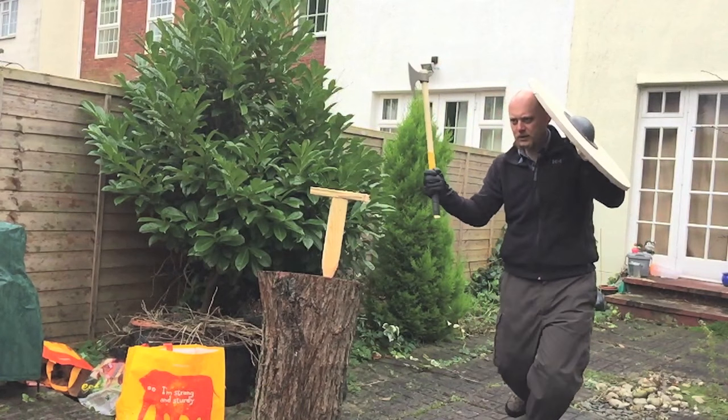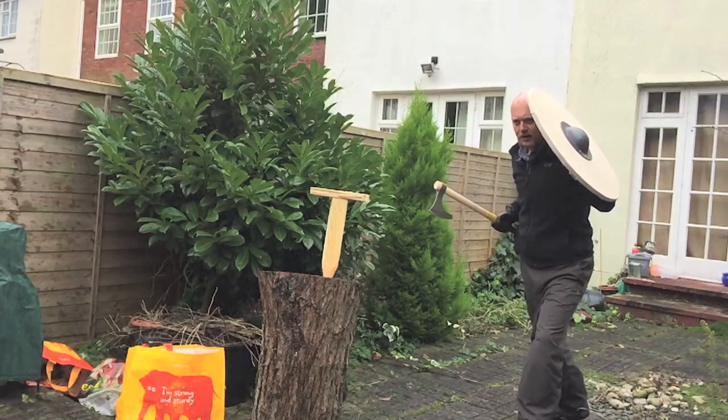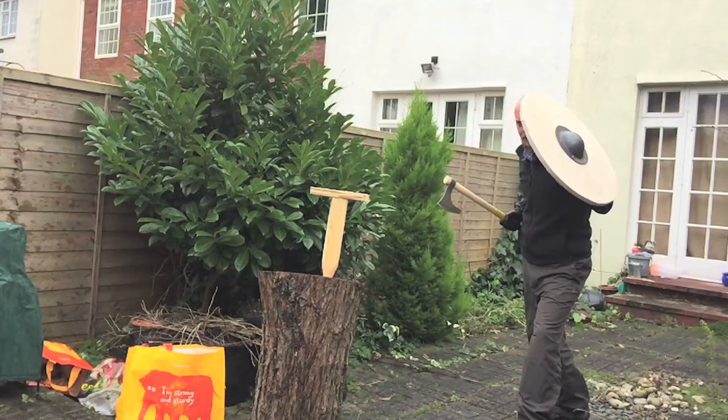Anyway guys, that was it — just a really quick video to give you a couple of quick test cut demonstrations. Hope it was useful. Hit like and subscribe if you'd like to see more, and I hope you'll join me next time. Thanks guys.